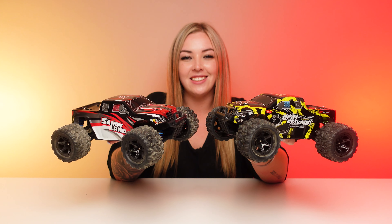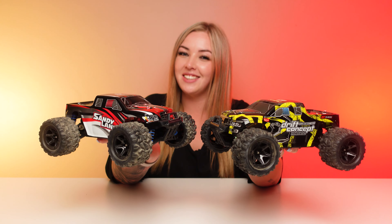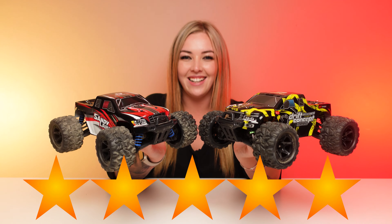They both claim a 40-minute runtime. I'll have a link to both of these trucks in the description box below where you can find out more about specs and a discount code. Anyway, that's enough talking — it's time to take these out and see if they're worth that five-star rating.